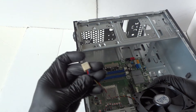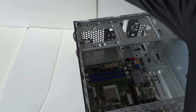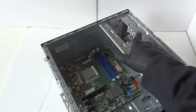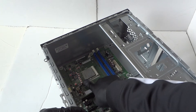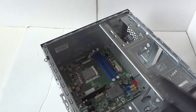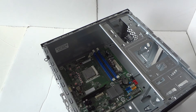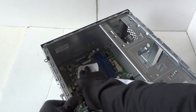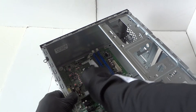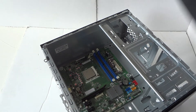Now remove the processor. There's a little clip — lift it up. But before doing that, wipe down the thermal compound off the processor. Just wipe it down before removing the processor.